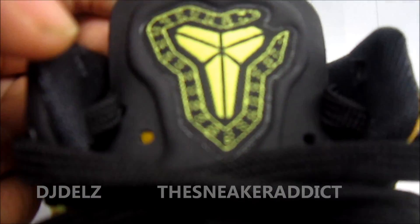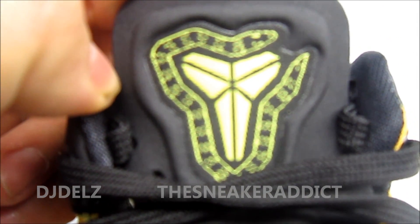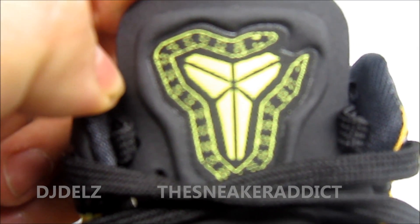Right off the bat you have your traditional Kobe logo but now you have it outlined with this snake. I'm feeling that logo right there. Definitely real dope.